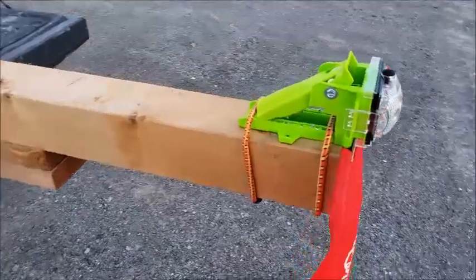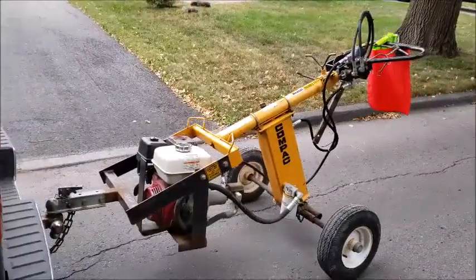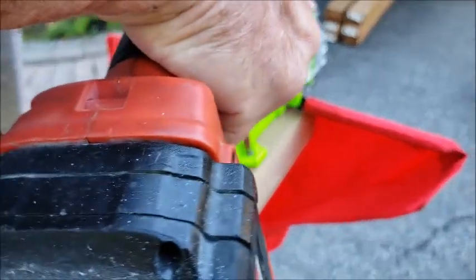With logs and big timber, attach it with a bungee cord. You can clamp it to equipment when you're towing. You can even screw it to the material — this method is great for long trips.